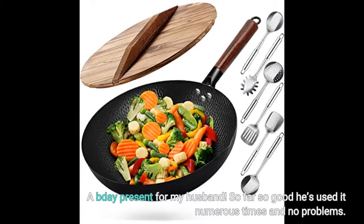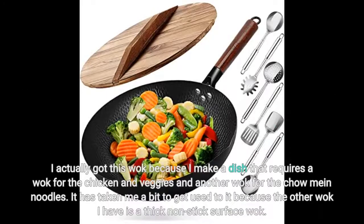So far so good, he's used it numerous times and no problems. I actually got this wok because I make a dish that requires a wok for the chicken and veggies and another wok for the chow mein noodles. It has taken me a bit to get used to it because the other wok I have is a thick non-stick surface wok.